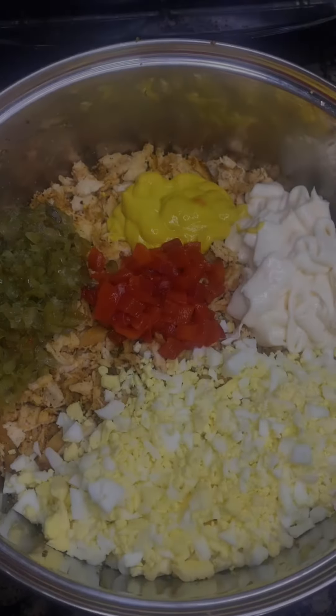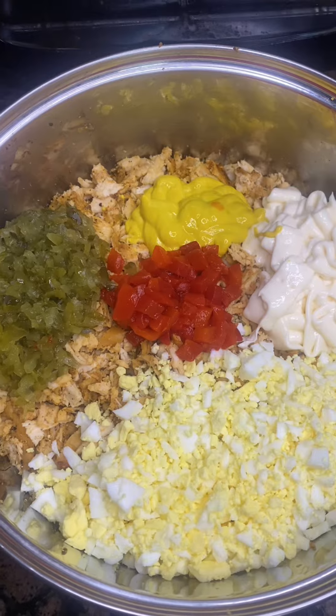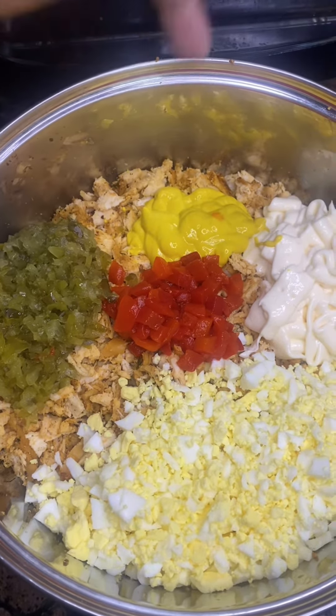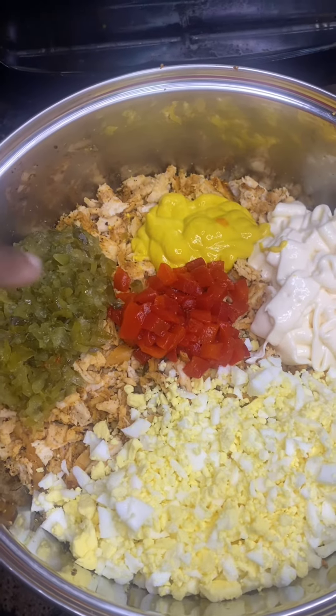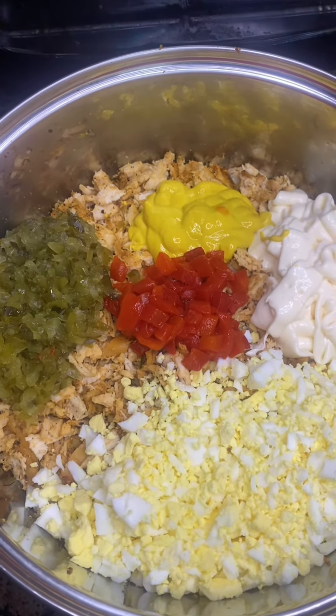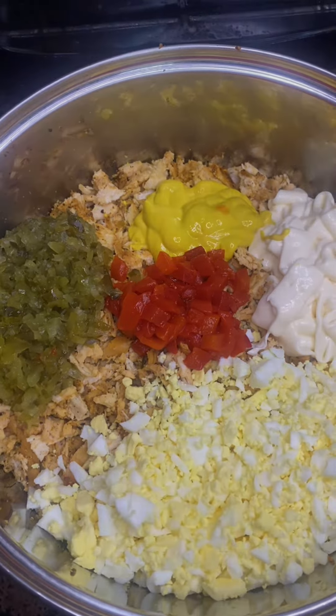Now that I have all the chicken diced up and chopped up, I added some sweet relish, some mustard, mayo, pimento, and four chopped up eggs. Now I'm going to mix this all together and I'll be right back with the results.